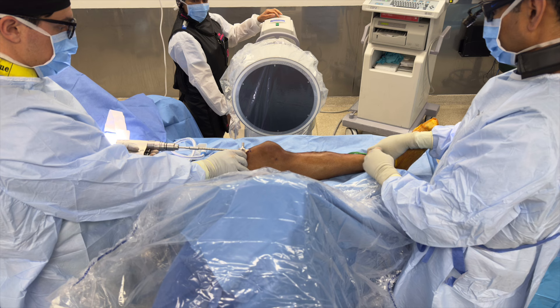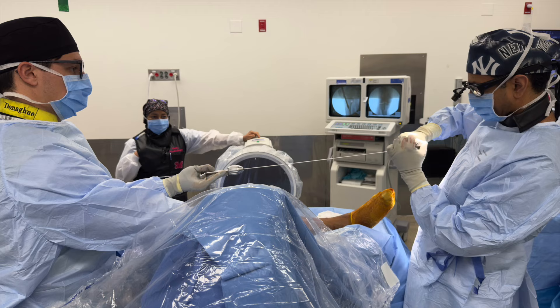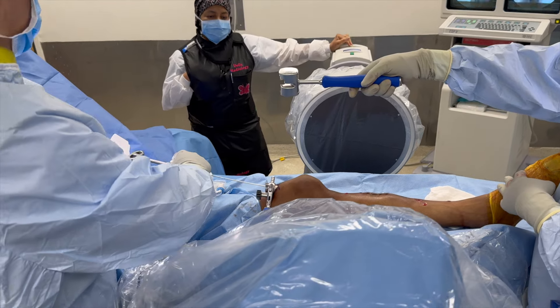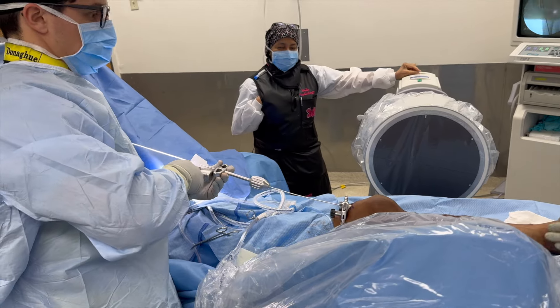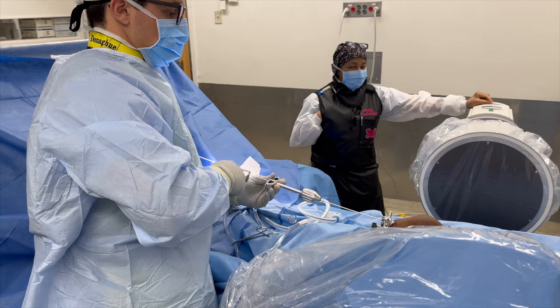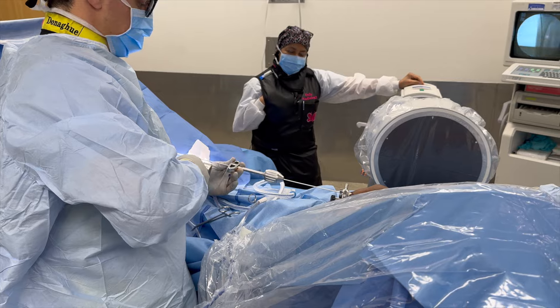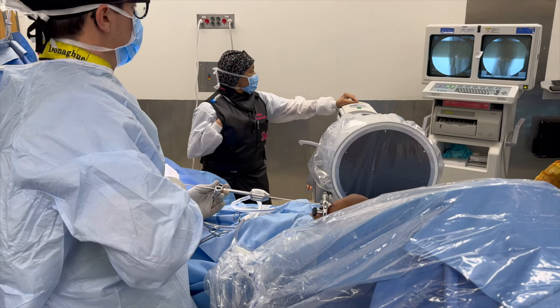We insert our opening reamer, remove that, and then insert the long ball-tipped guide rod. I like to make a small bend at the end of the rod before putting it in. The ball-tipped guide rod goes through the long protection sleeve into the opening portal and then down across the fracture site. We're going to do a closed reduction of the fracture, using C-arm imaging to help guide this across the fracture, as well as palpation and manipulation by feel, getting the guide wire into the distal segment as centrally as possible.